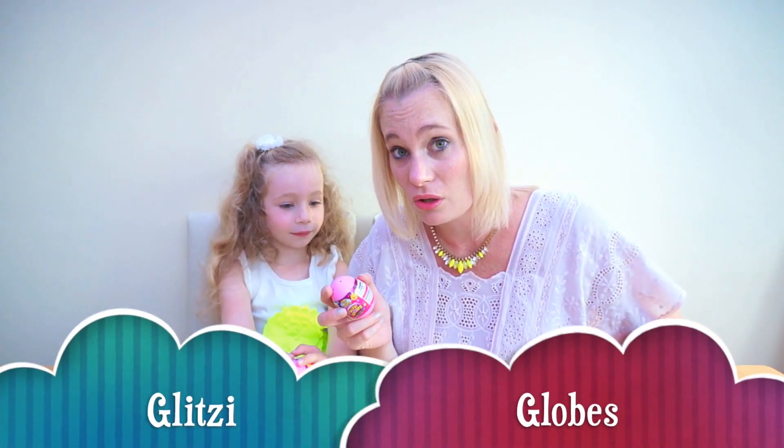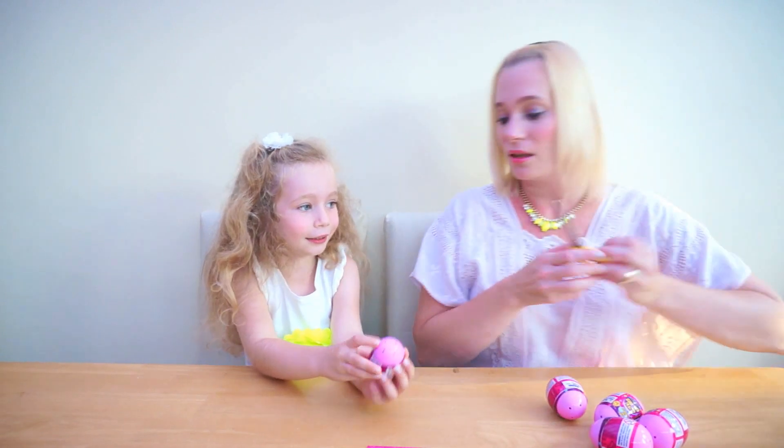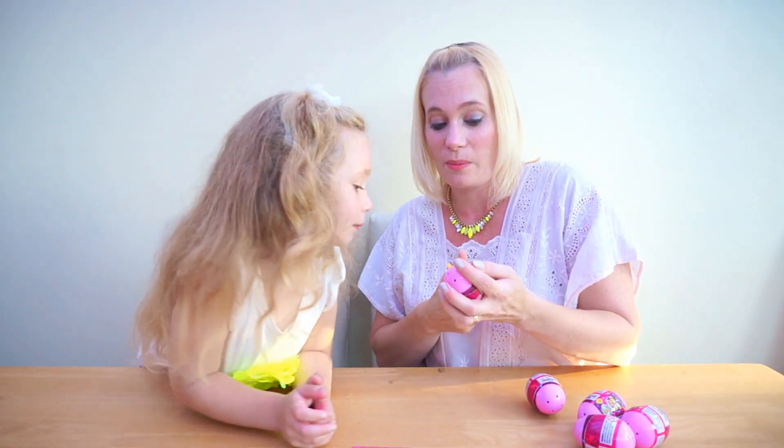Without further ado, let's get on and open them. We need scissors to get in — do you want me to snip it? Because this is a little bit tricky, and I do recommend for any of the smaller children, your parents to help you with opening this bit.